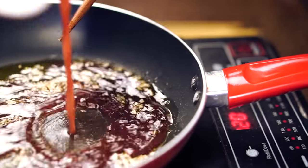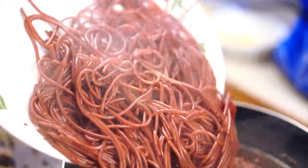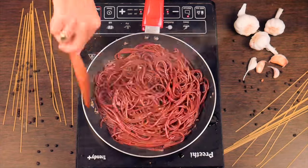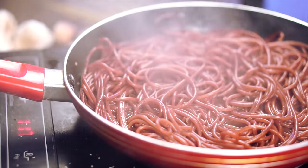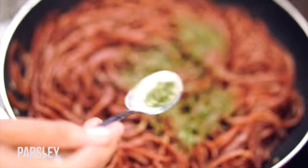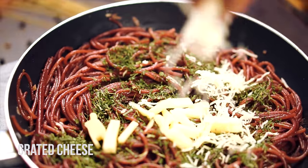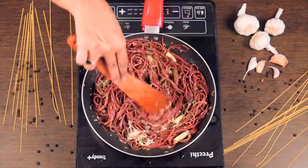Now add the reserved cooking liquid and bring it to a simmer. Stir the spaghetti and cook until the liquid is nearly absorbed, about 2 minutes. Now add the parsley and half a cup of cheese and toss it well.